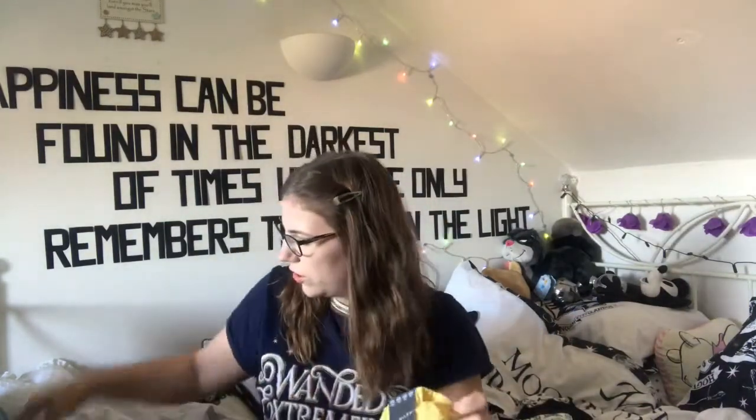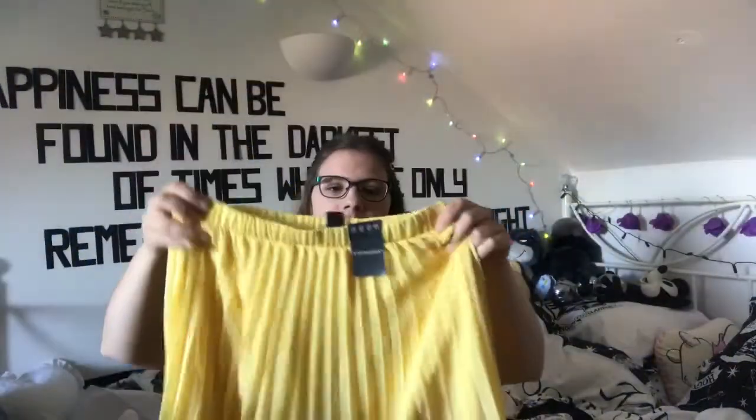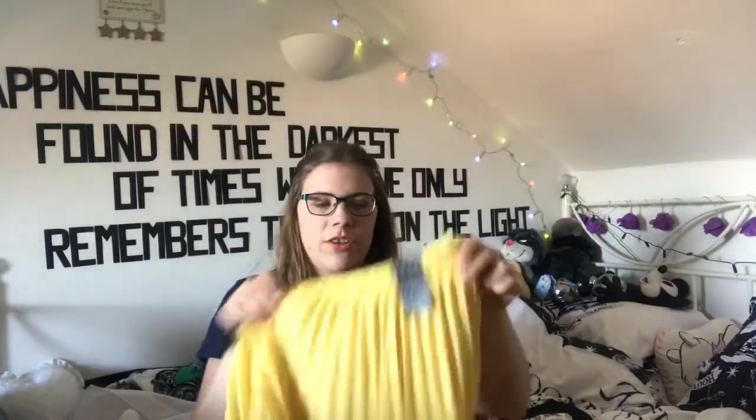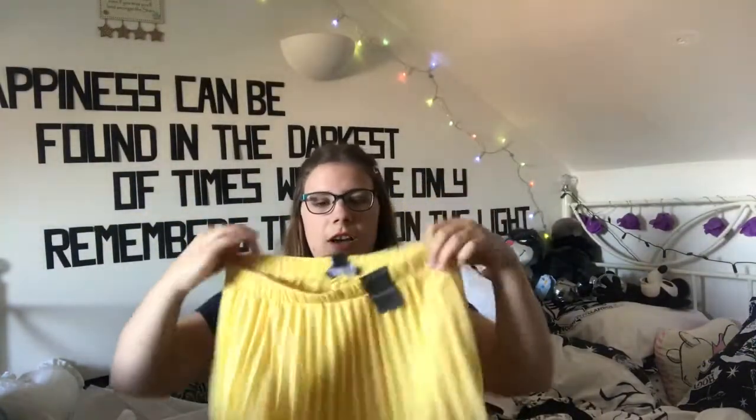Then this is the skirt I got the white top for — it's a yellow pleated, nice flowy skirt, great for summer. I've got the white top to go underneath, and then you could have this on top — if you know what I mean.